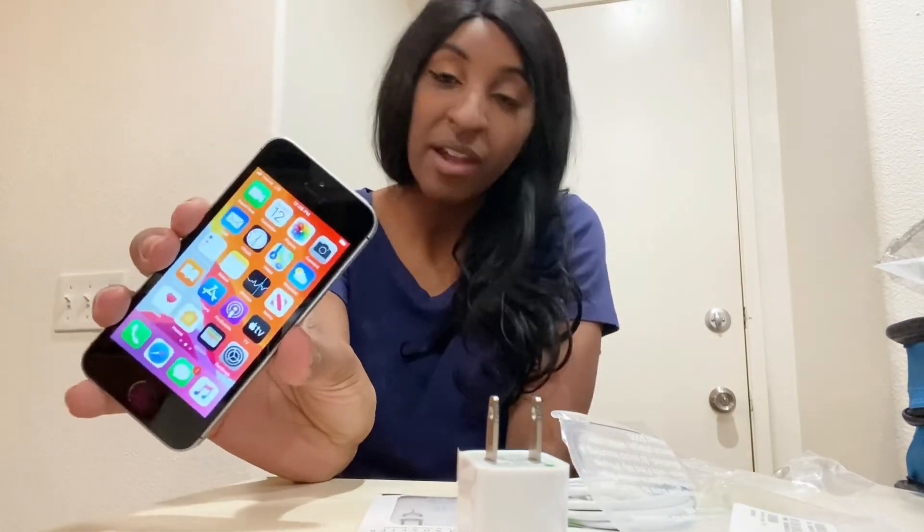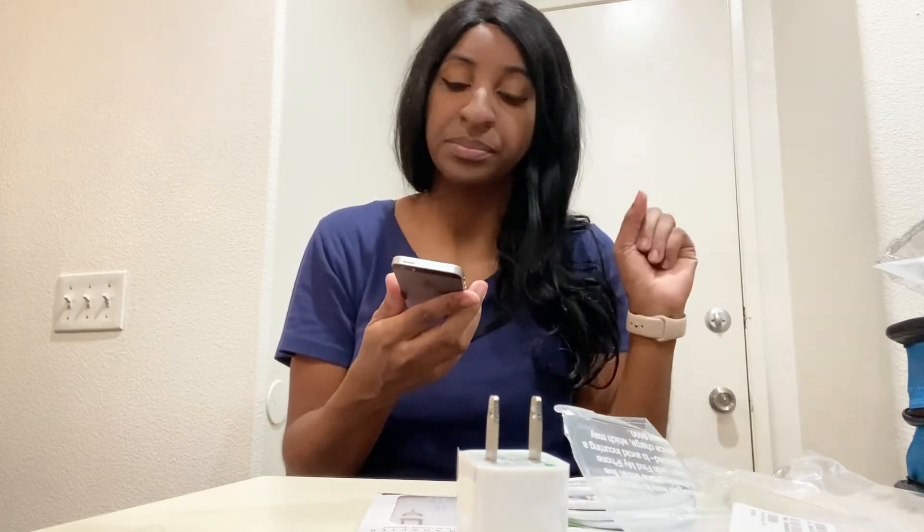If you guys are interested, the Apple choices available are the iPhone 6, 6S, 6 Plus, and the iPhone SE. I chose the SE because it's the newest out of all of them. It's so tiny and cute — I need to get a phone case because I'm scared to drop it. Let me know if you enjoyed this video, thumbs up, and comment below if you have any questions about the process. Subscribe if you haven't!